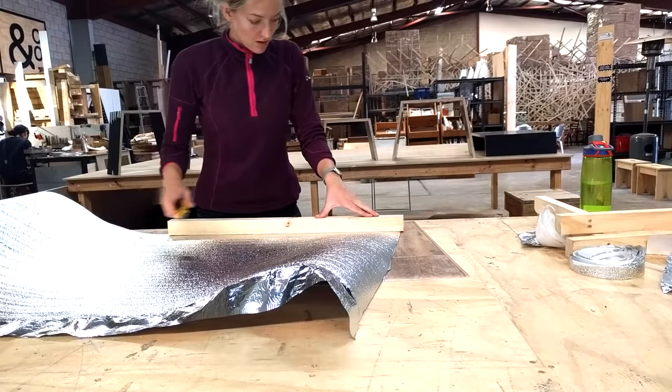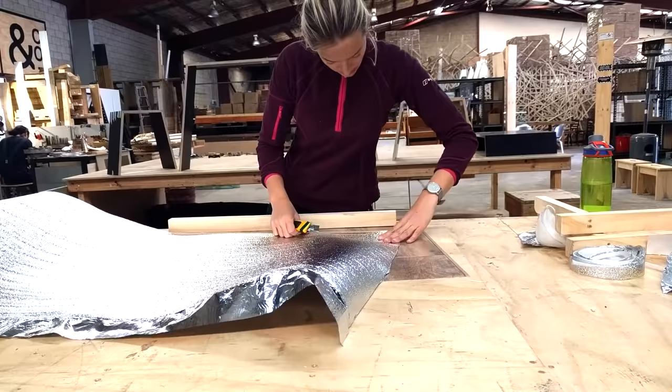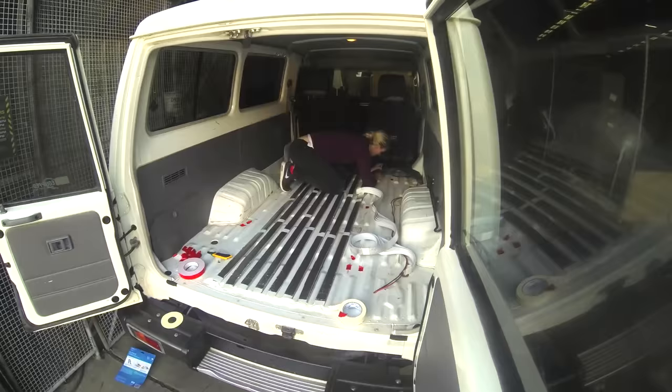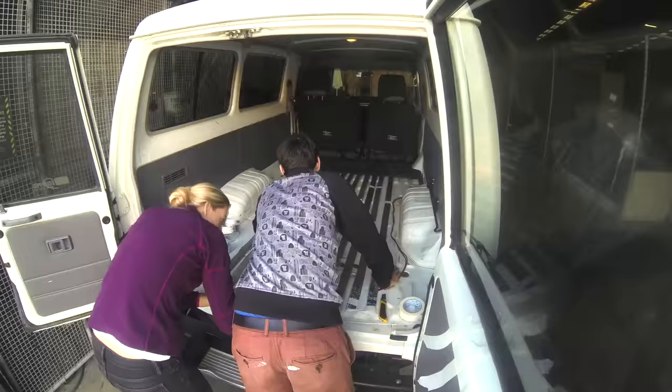When we tried in the new flooring we realized that we would need something to fill out the gaps in the back of the troopy to make the surface even. We used insulation for that.